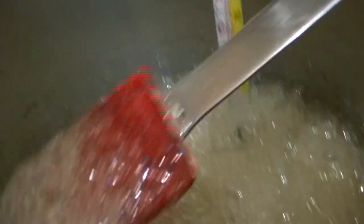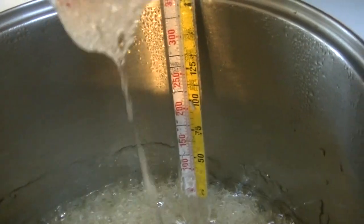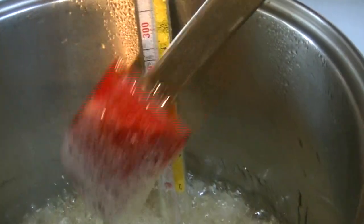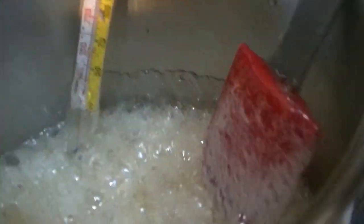We're getting to a really cool consistency here — it's super frothy and when you pick it up it's like long clumps. It doesn't seem runny or watery; it's like soapy. That's what we're looking for, this really thick consistency. On the thermometer we're about 255, 260, 265 — almost 270. So we're going to do a few more stirs and get ready to pour it into the form.